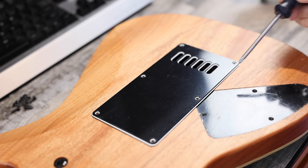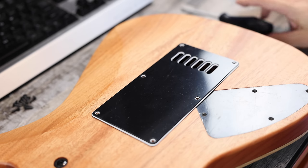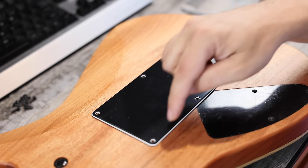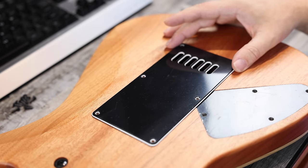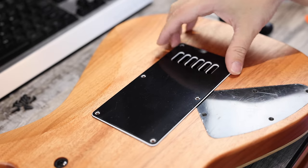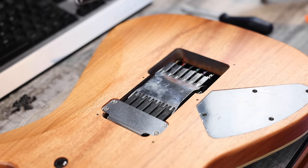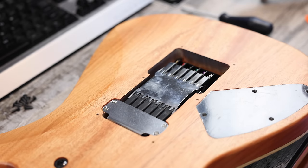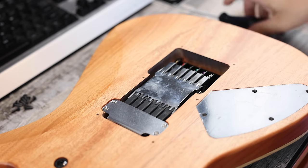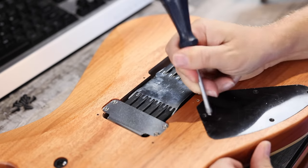Alright you guys, so I've removed all the screws from the cavity covers — I have not looked inside. Let's do that together for the first time. You may notice the cavity cover is kind of elongated here — that's to accommodate the Evertune. Let's go ahead and take a peek at that. Oh, that's a nice tight fit.